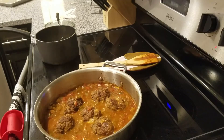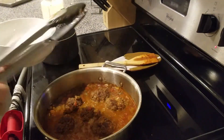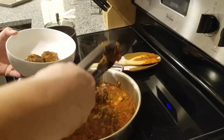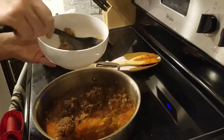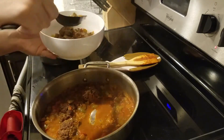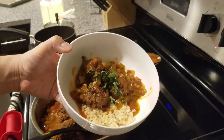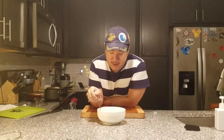We are back — meatballs are done. The cheese leaked out a little bit, but I turned it over and you can't even tell. Here I have the Israeli couscous. I'm going to take three of these, add some of the sauce, then top it with a little fresh basil that we happen to have. So here we have our cheesy Tuscan meatballs with couscous and tomato sauce.